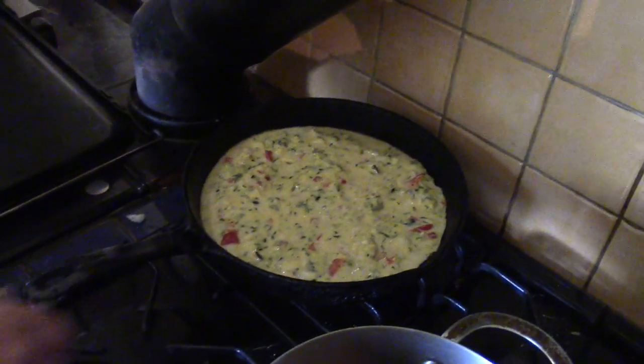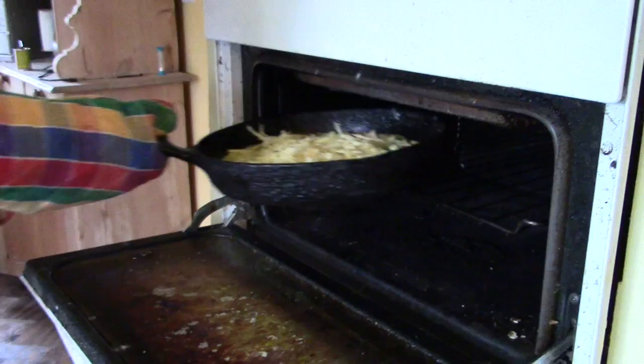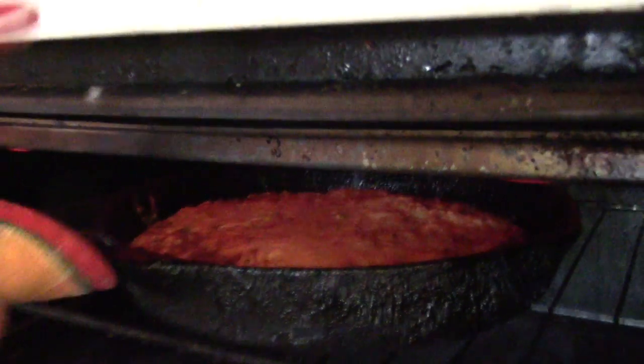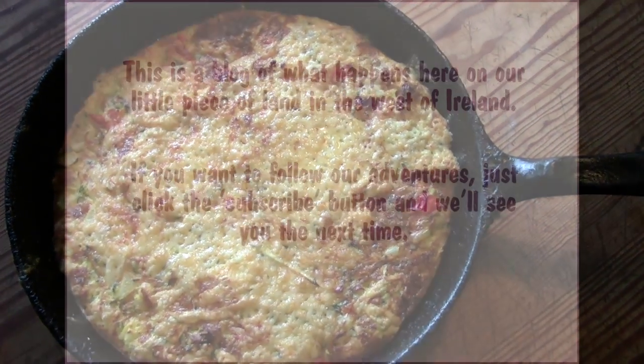This needs to be cooked slowly because of the onion. When it's cooked underneath, throw on some cheese and grill the top. Total cooking time about 15 minutes maybe. I have no idea what this is called, but Sandra liked it anyway. It looks yummy, Tim — I'm so hungry, can I have some please?